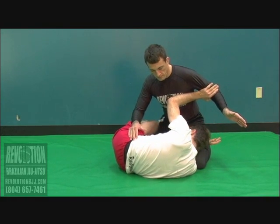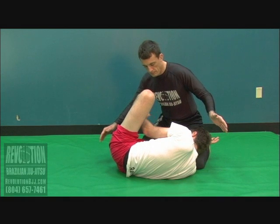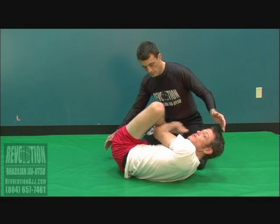I managed to make my under hook here but it's not working. I'm going to bring my foot across here, and as soon as I bring my foot across I'm going to use it to climb.